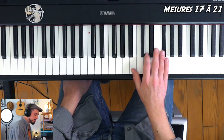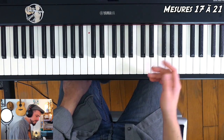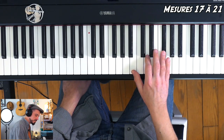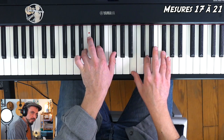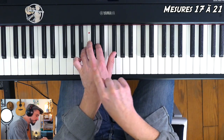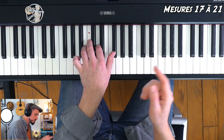L'arpège de main droite est dédoublé au niveau rythmique — on n'est plus sur de la croche mais de la double croche. Au lieu d'avoir 6 attaques par mesure, on en aura 12. Si vous ne voulez pas compter jusqu'à 12, vous faites 4 fois 3 : 1, 2, 3, 4. 4 groupes de 3. À la main gauche, on est bien sur le même accord, mais au lieu de descendre, la main gauche va faire de la plus grave à la plus aiguë — pareil, 12 doubles croches.